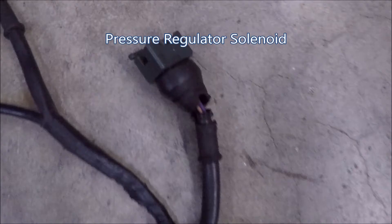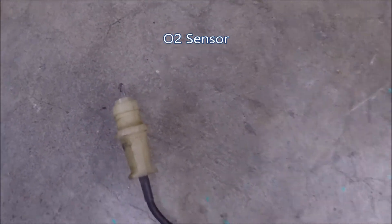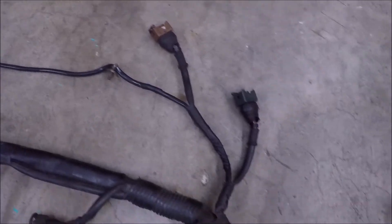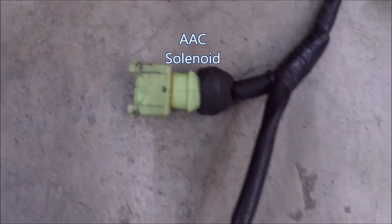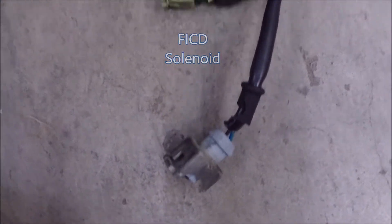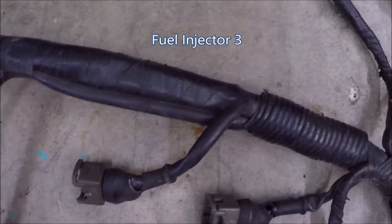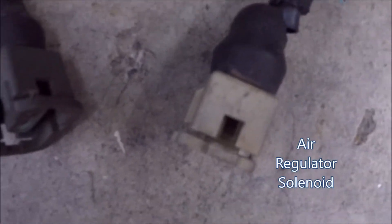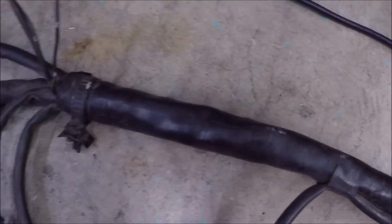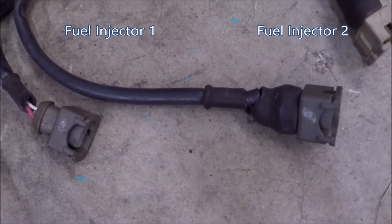Here we have the pressure regulator solenoid — this controls vacuum at startup. Your swirl valve control for the EGR. Oxygen sensor. Fuel injector number 4. AAC solenoid — this is your idle air control. FICD solenoid — this is your fast idle control device. Fuel injector number 3. This is the air regulator solenoid, the on-off valve for your FICD. Fuel injectors number 1 and 2.